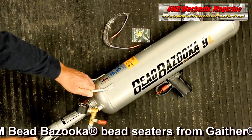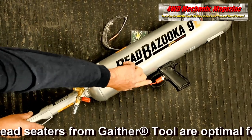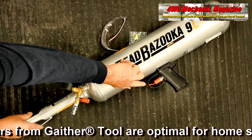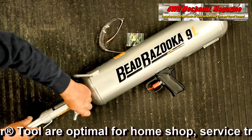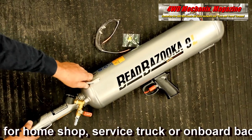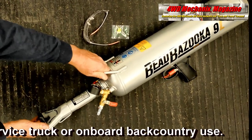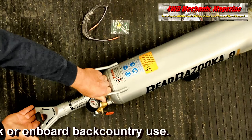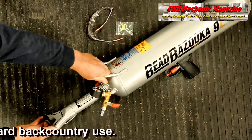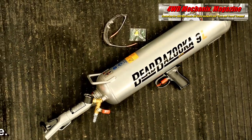The Bead Bazooka is a must for anyone serious about tire service. By utilizing Gaither's special rapid air release valve, the user is able to release air much faster than any other bead seaters. This allows Gaither to make the Bead Bazooka much smaller while still delivering the bead seating performance you need. This is the right way to seat a bead when manually mounting tires.